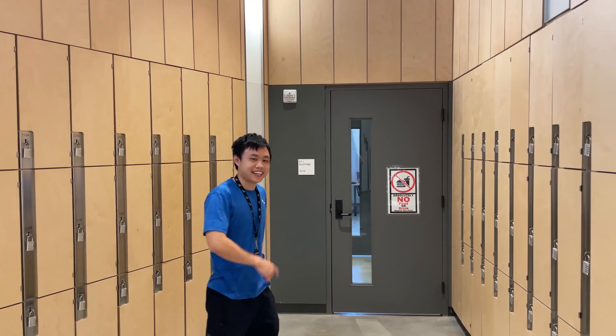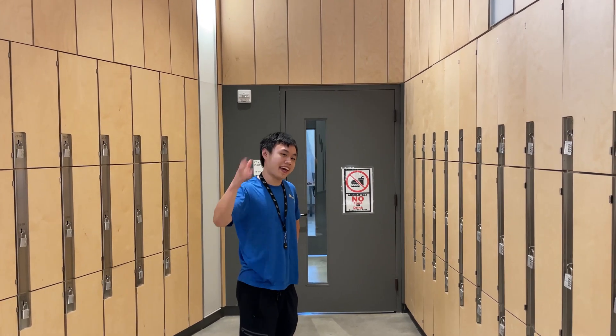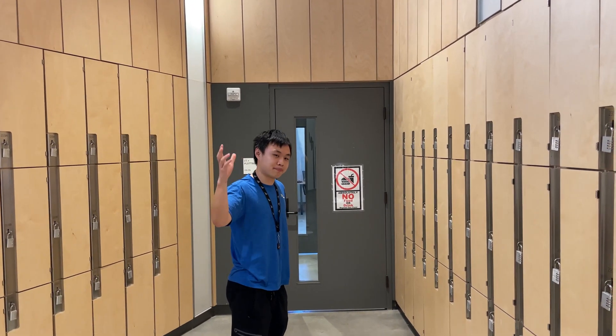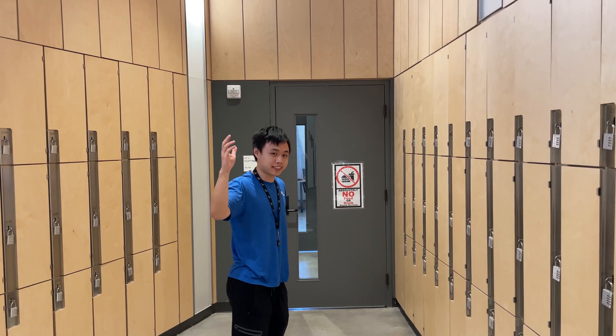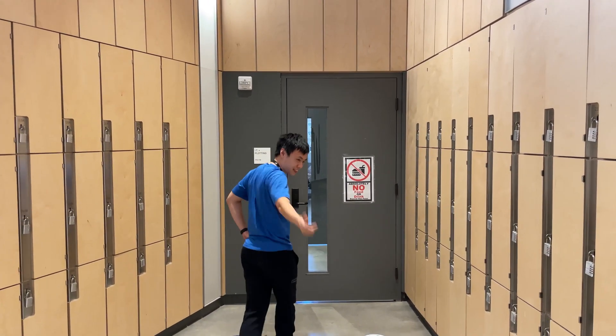Hi, my name is Timothy with AALD. Today I'll show you the general operation and also some good tips and good practices on how you plot here at Daniels. Now let's go.